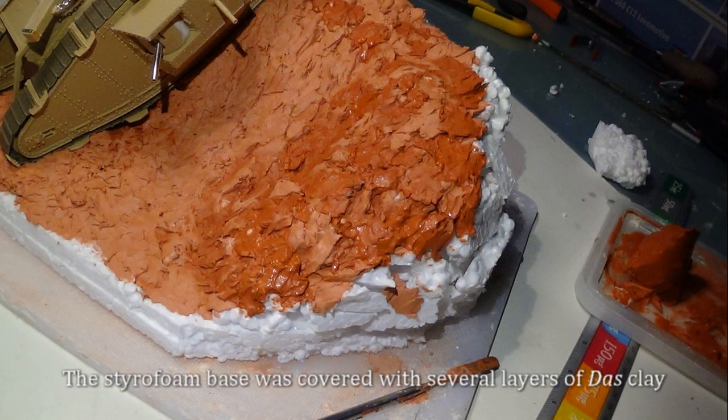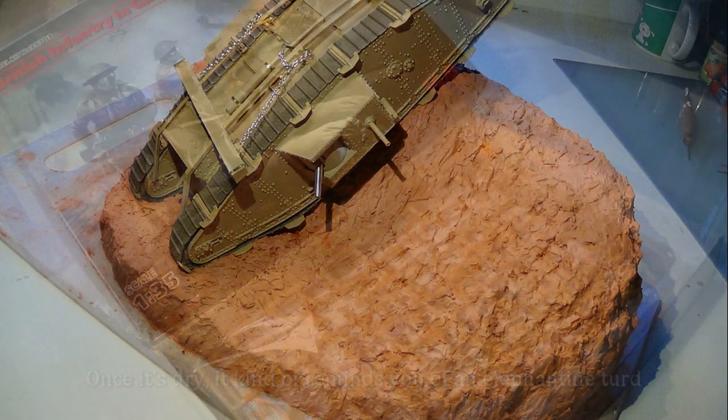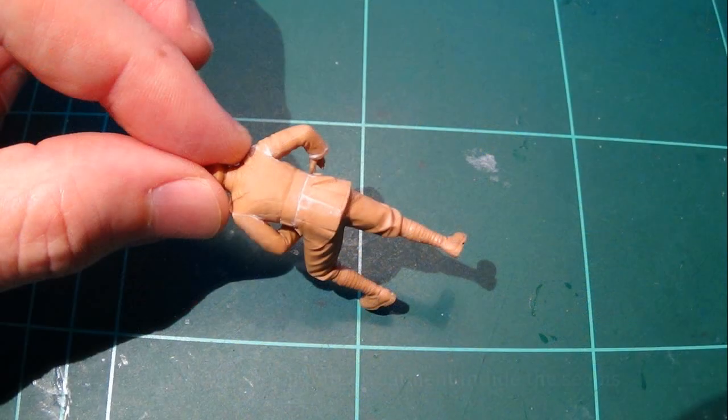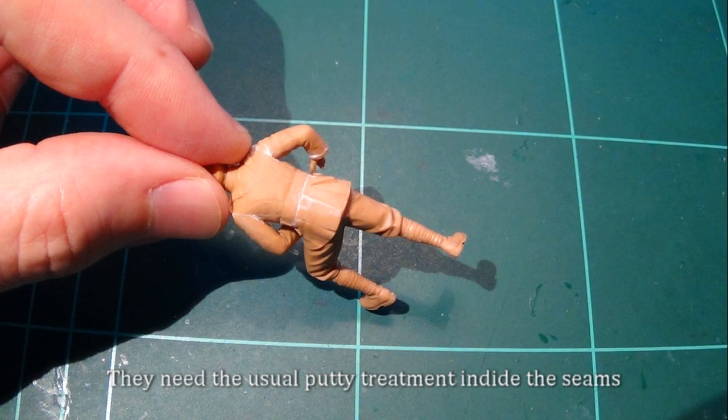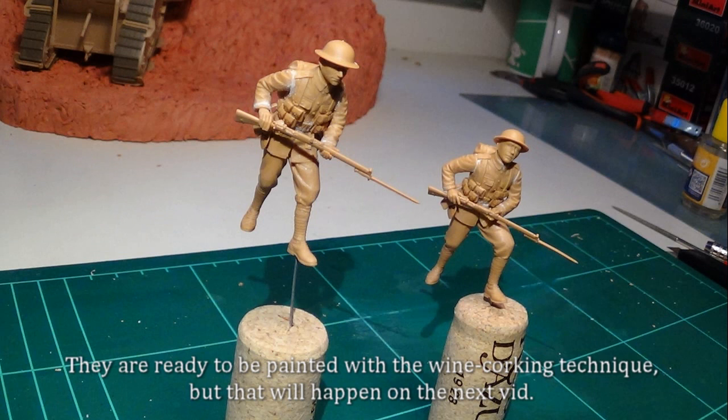The styrofoam base was covered with several layers of dust clay. Once it's dry it kind of reminds you of an elephantine turd. These are the figures I'm going to use in the dio — they need the usual putty treatment inside the seams. They are ready to be painted with a wine corking technique, but that will happen on the next video.